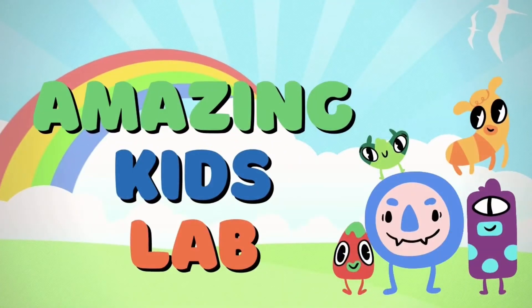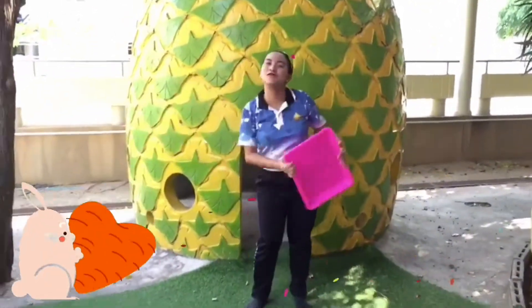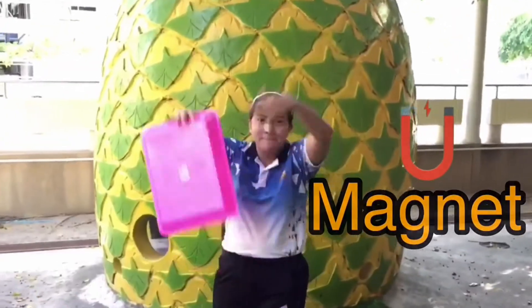Welcome to a science class! Today we're going to learn about magnets.